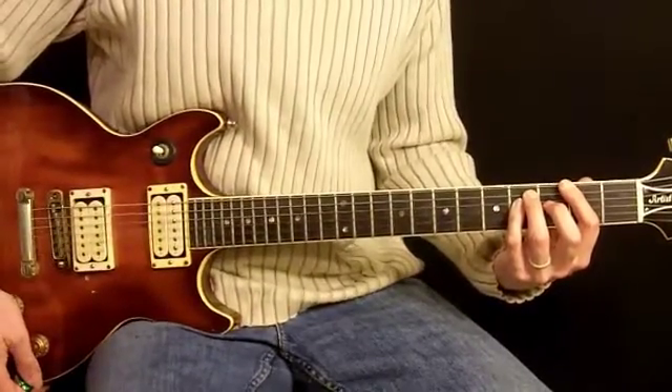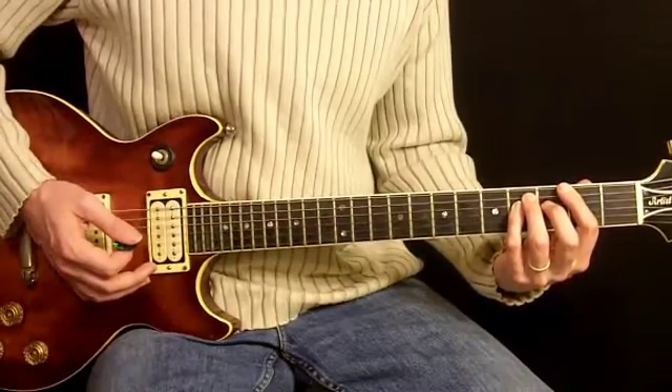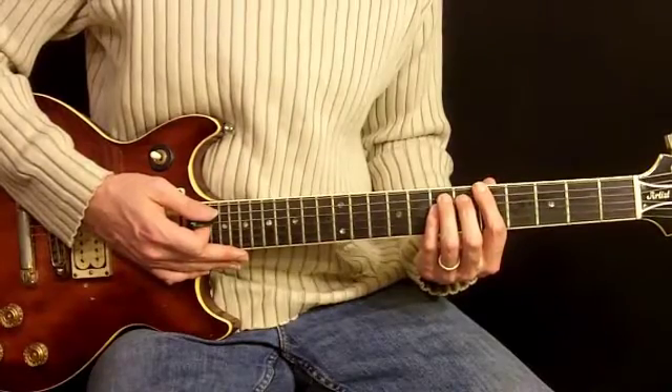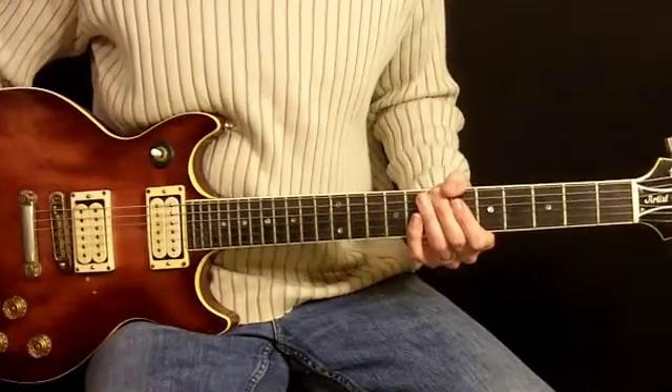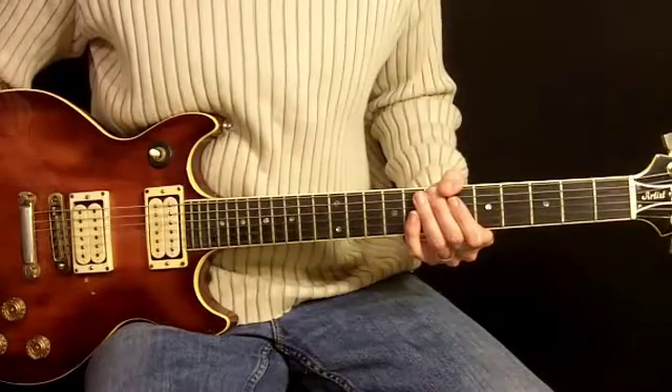Basically what we're doing here is chugging along as the second rhythm to the first guitar, and it's mixed very low in the background. So there we go — the second guitar in the chorus. Let's move along now and take a look at the second verse.